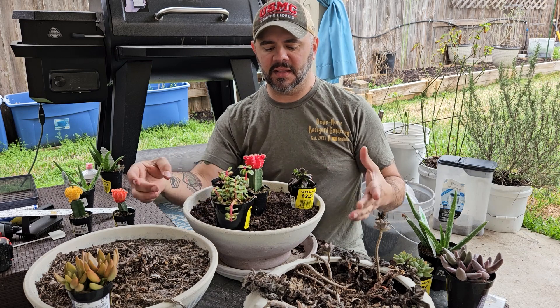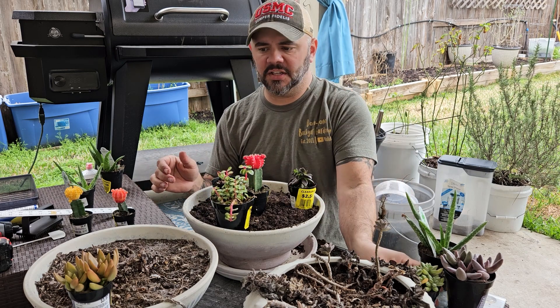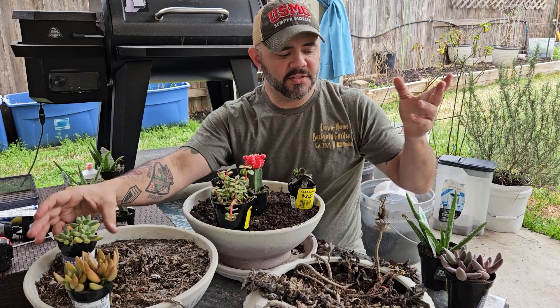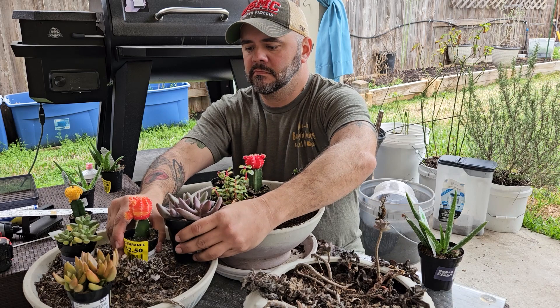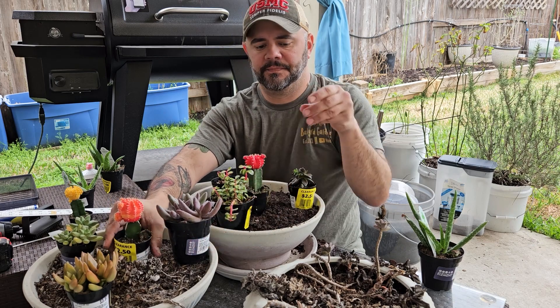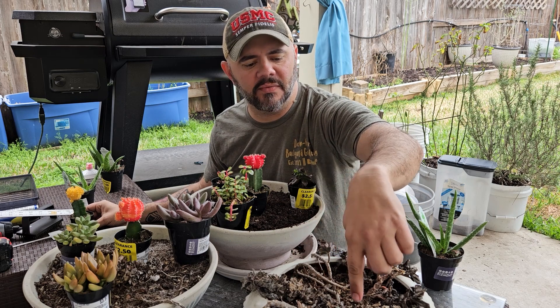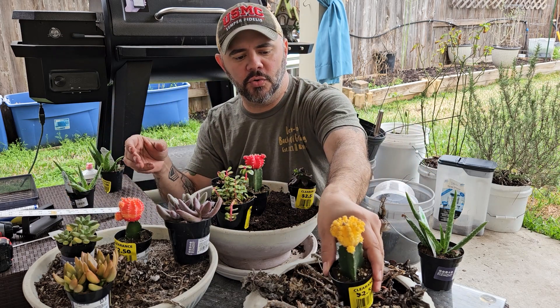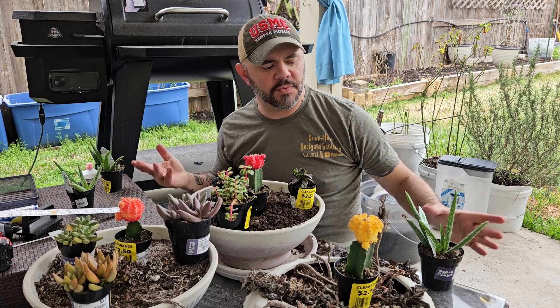I like to do something like that — put four plants in that are all just a little bit different from each other if possible. And then in this one, because there's so much still alive in here, I'm just going to add a new element right in the middle. That's what I'm going to do.